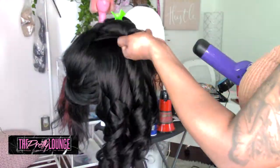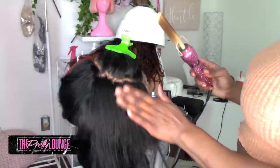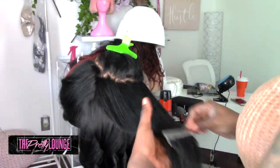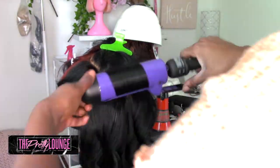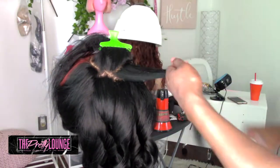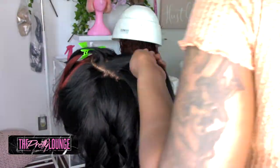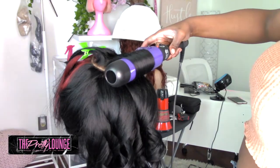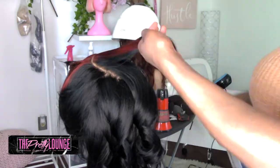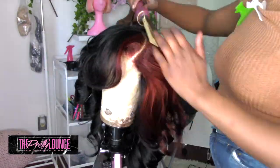I'm going to continue to curl. If you haven't watched my previous video — I believe it's Frontal Wig Making Part 2 — I explain in depth how I curl my wigs. To me there is a very specific process you need to follow. When I get to the closure on either side, flatten it out section by section. That's going to make sure your part is really laid. Don't try to hit all of it at one time — go section by section.